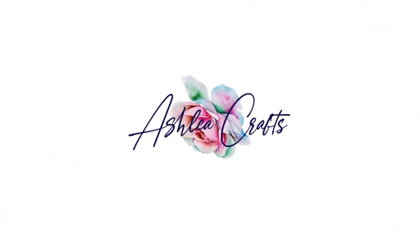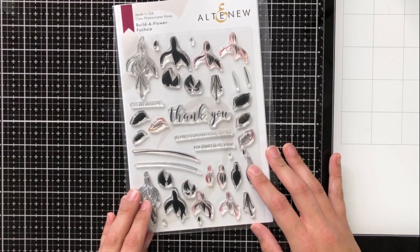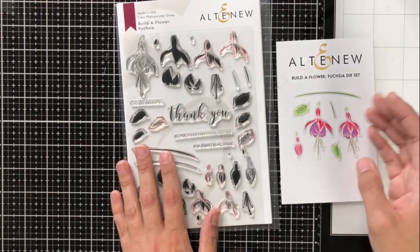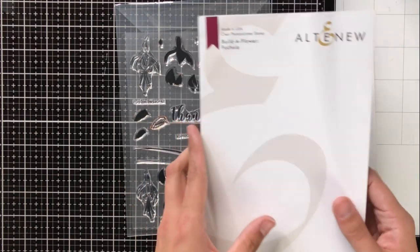Hey everyone, it's Ashley. I'm so glad that you could stop by again today. I'm joining Altenew today on their newest Build-A-Flower release and this is fuchsia. I'm really excited about this one in particular because it's got a really fun outline stamp so you can do some coloring as well as layered stamping, so we're going to go into that a bit today.